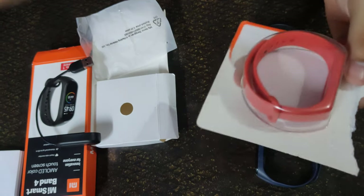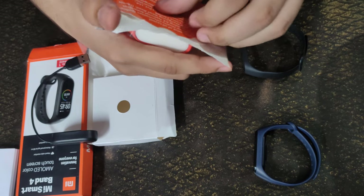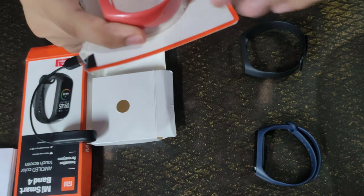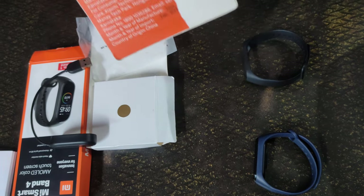Let's put the garbage aside. Mi has not given the best quality in the band itself, but it has given very good quality in the packaging.